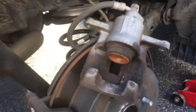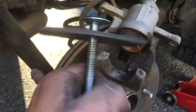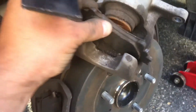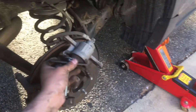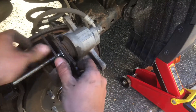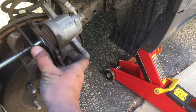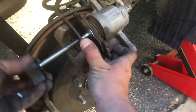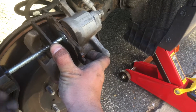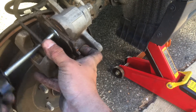Put them in place. Right now, what I have to do is press this piston right here. Basically, what you do, put this tool down — I'm using one of the old pads. I just put it in here and then compress the piston. You'll see as the piston moves back. And now the piston is all the way in, and we'll be able to slide it over the new pads.